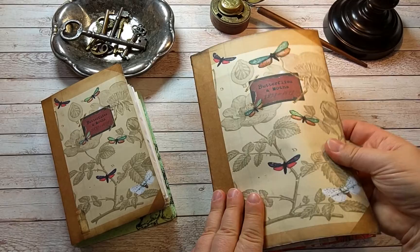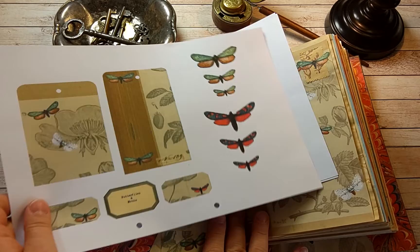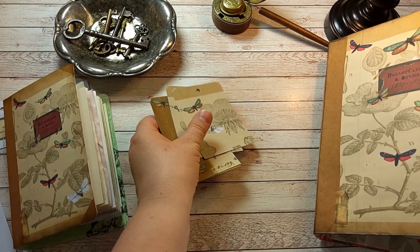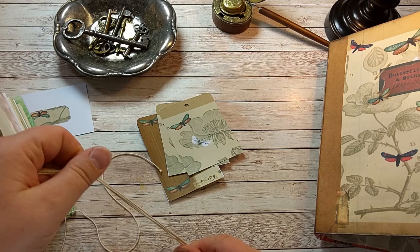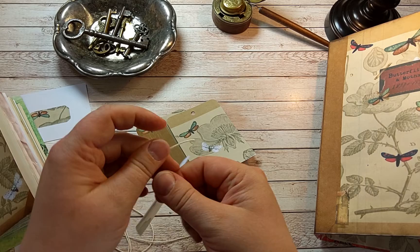Soft cover - it makes this crinkly noise. There's a pocket and I was going to cut some tags for it. Let's put some strings on them to decorate a little bit.